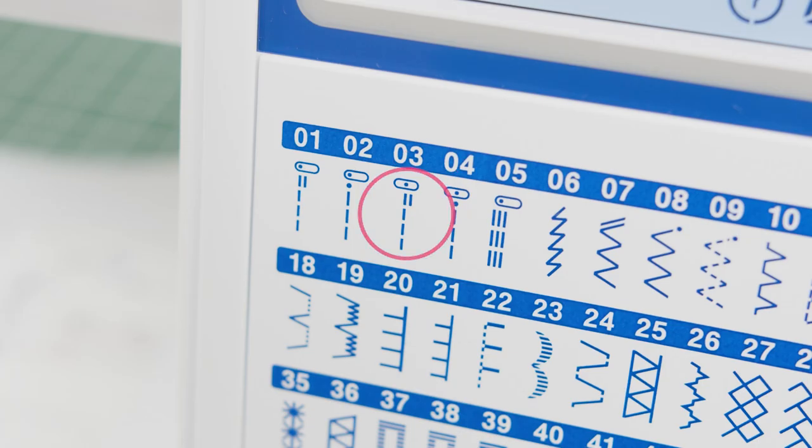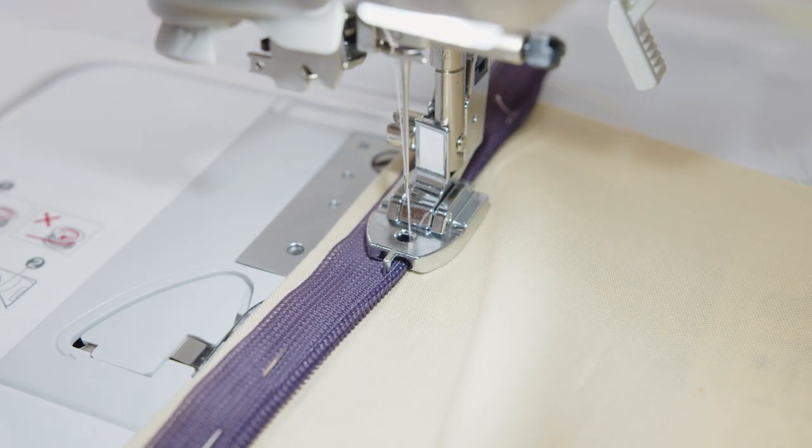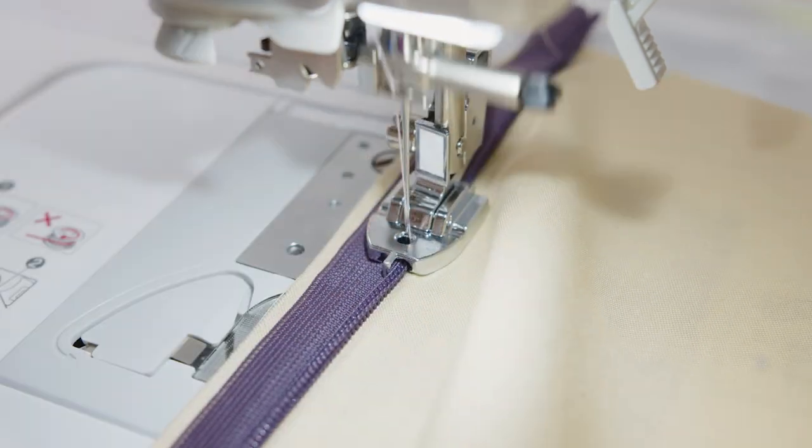Then select a straight stitch with the needle in the center position. Always sew the invisible zip from the top to the bottom, ensuring the zipper teeth feed through the opposite groove underneath the foot. So if you were to sew the left side of the zip, the teeth should be feeding through the right groove.